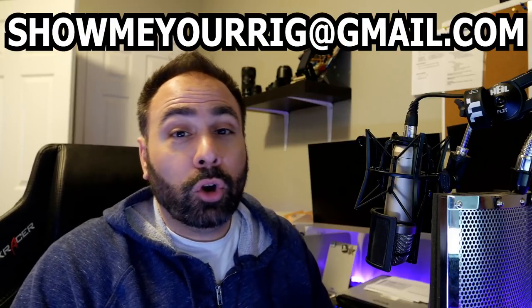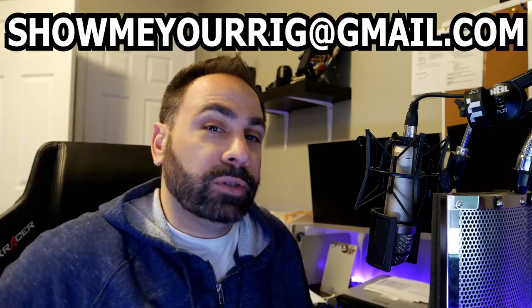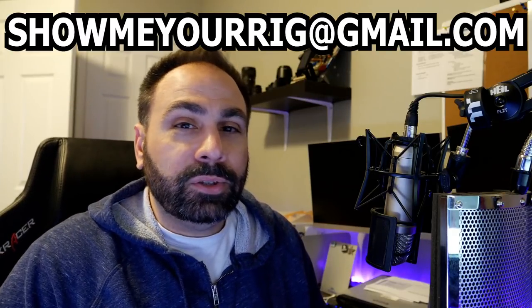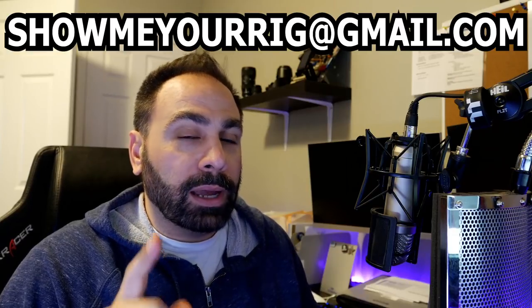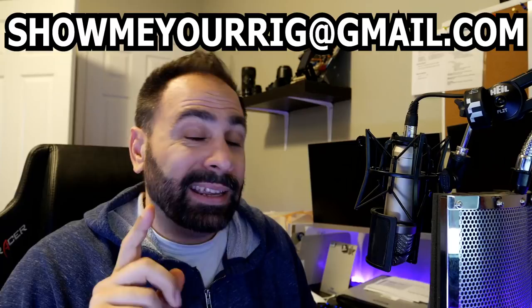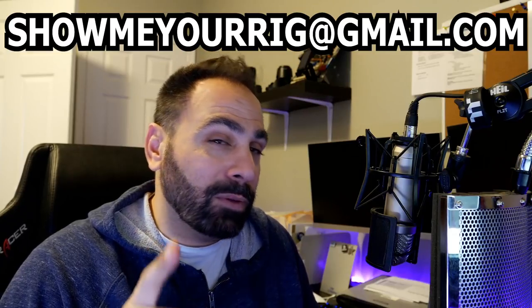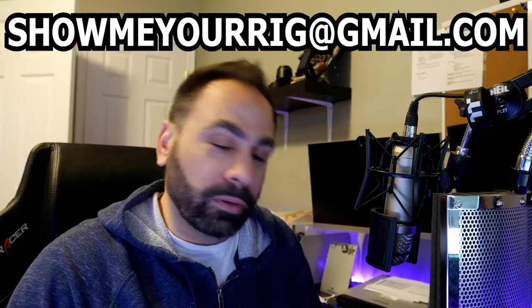What's up guys and welcome to Show Me Your Rig, episode 8. Thanks for tuning in. This is the YouTube series where you guys get to show off your hard work and your custom PCs and also have a shot at international fame and fortune. Or a $100 Amazon gift card.